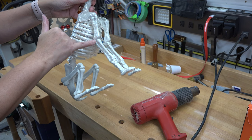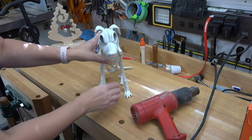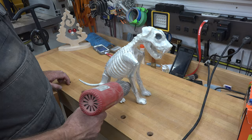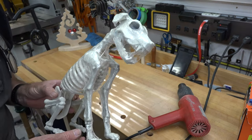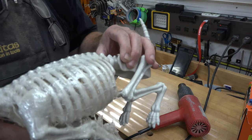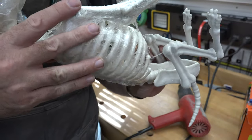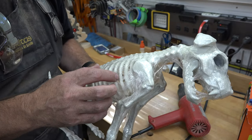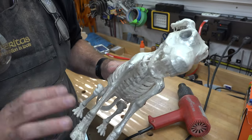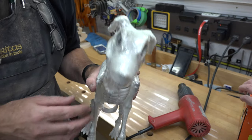We'll let it cool, and you can see how the cellophane is melting in different ways to look like decaying skin on the skeleton. We're going to be dyeing it a little later to help it look more like skin. It might just look like a bunch of plastic right now, but don't worry — we've got a plan.